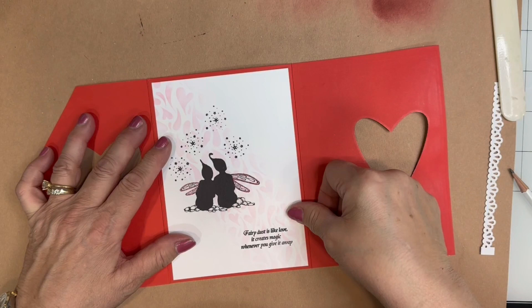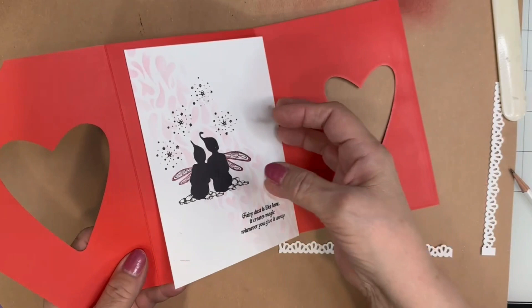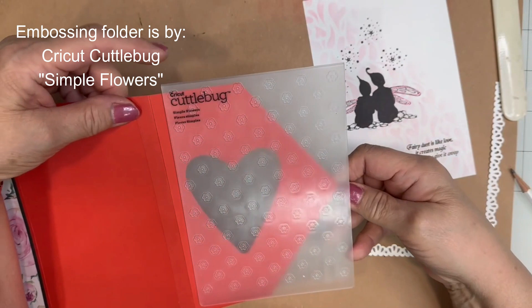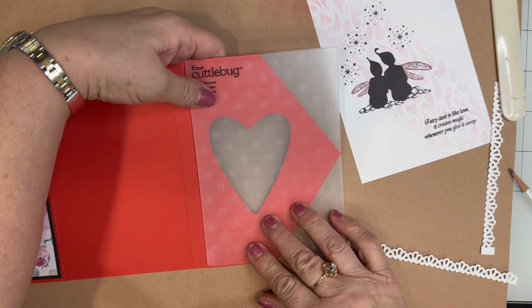This is going to be placed inside here. Before I do, let me point out that this part could be run through your die cut machine using an embossing folder. This particular one happens to be five by seven, so it would fit this type of card. You can run it through and that will emboss the flower design onto the cardstock. Again, this is optional — I'm just going to do it to show you what it would look like.